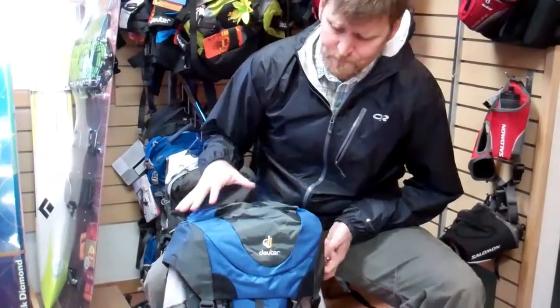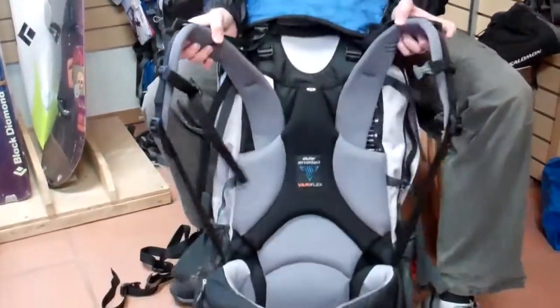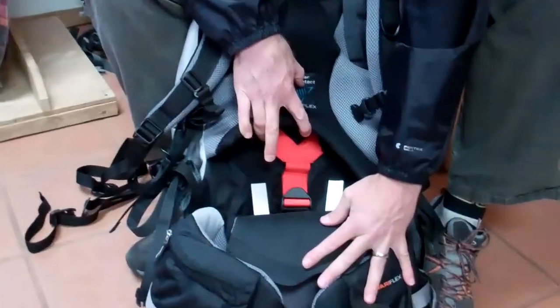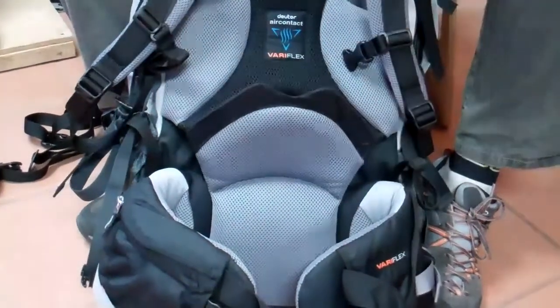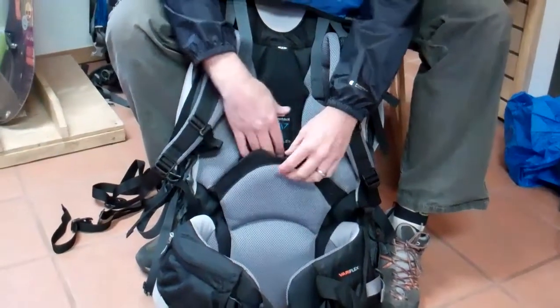What it features is a very sturdy suspension. What's quite different about this model is that it has very large aluminum stays that basically find their way into the hip belt, getting fantastic load transfer all the way down to that hip belt area.